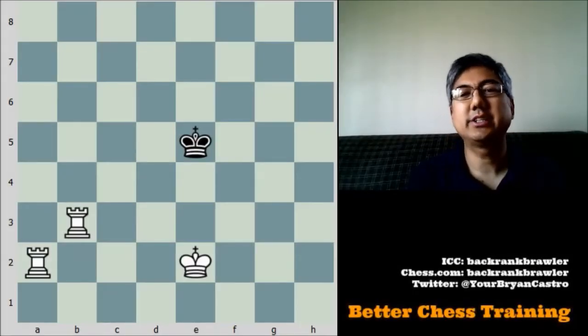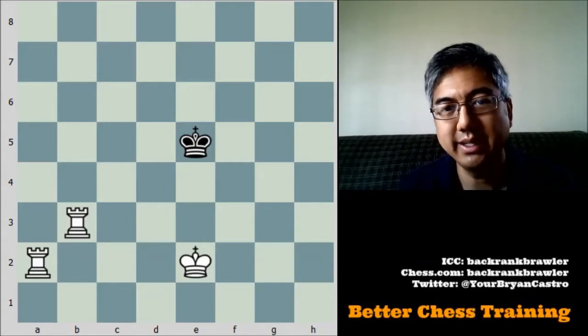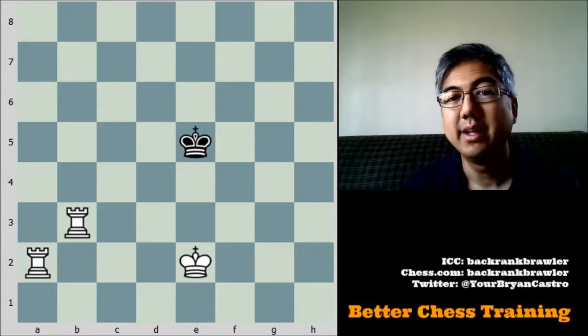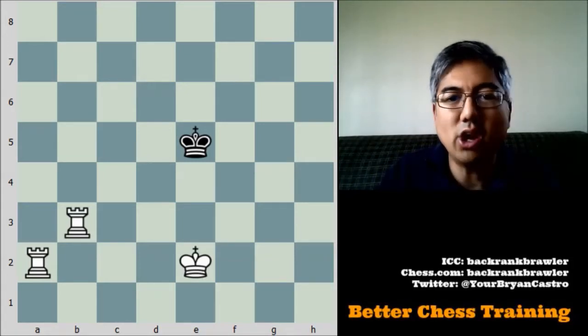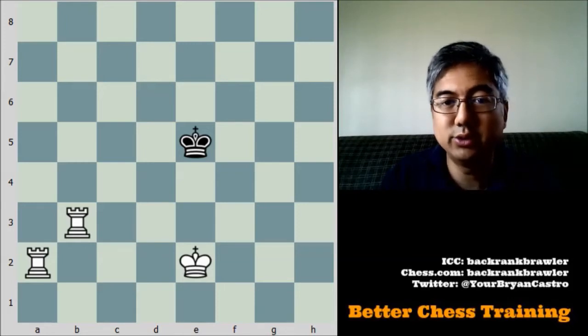Hey guys, Brian Castro with Better Chess Training, and today I'm going to be covering how to checkmate the king when you have two rooks and a king. This is some beginner material, just trying to fill in your knowledge if you don't have this technique down. This is also called the Lawnmower Mate, and let me show you the basics and how to do it here.